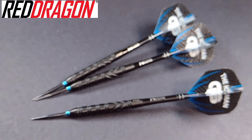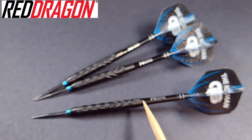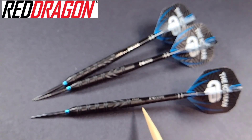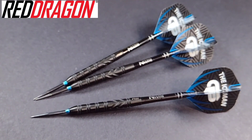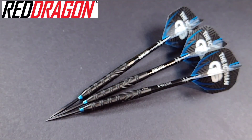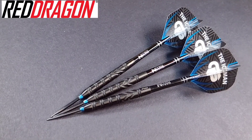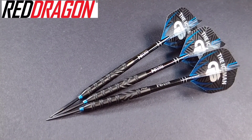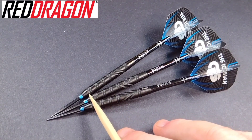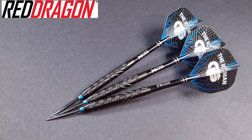The length from where the trident meets the barrel to where the stem meets the barrel is 50.8 millimeters — pretty standard for most weights with Red Dragon. The width at the widest point, just before the taper at the rear, is 6.5 millimeters.